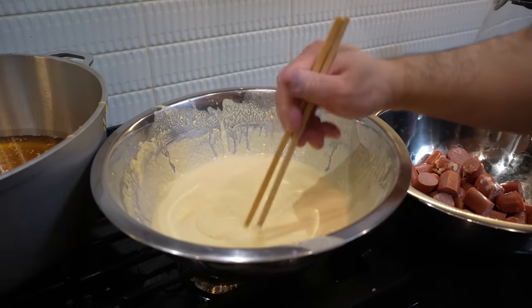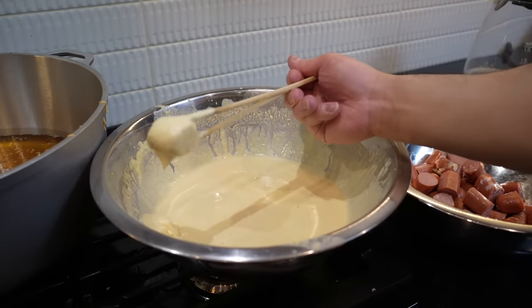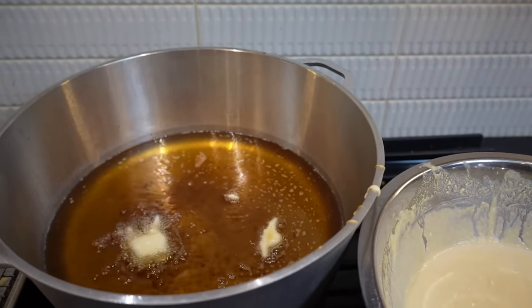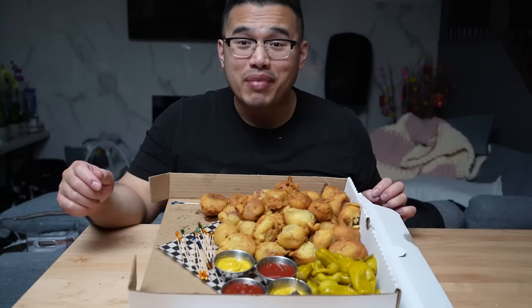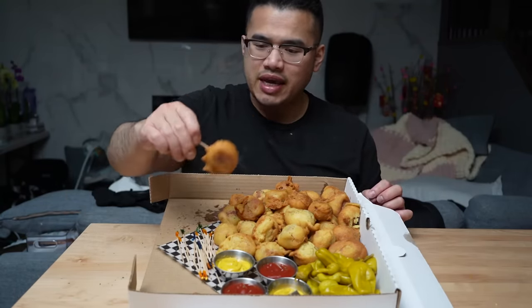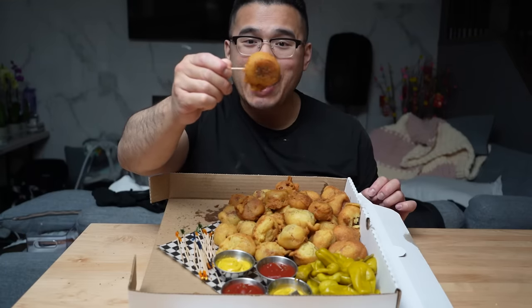Follow my lead. Chopstick into our batter. Once you got it in the batter, into our fryer, my friend, for about one to two minutes or until crispy. Ladies and gentlemen, it's mini but it packs a punch. This corn dog is mini but it packs a punch — why? Because it's juicy in the middle.